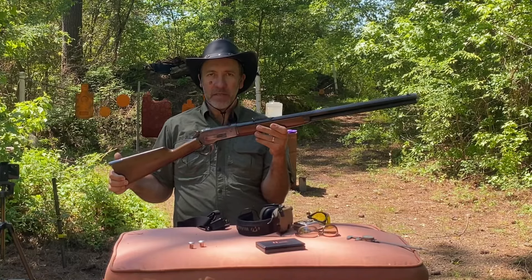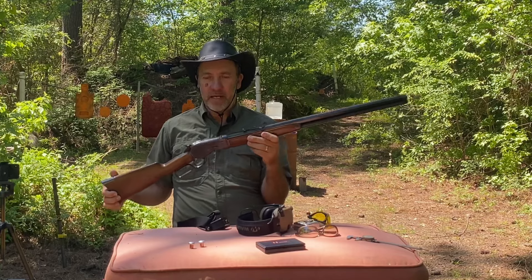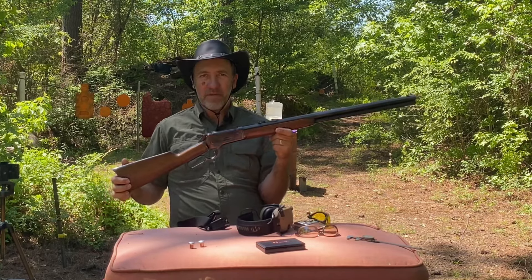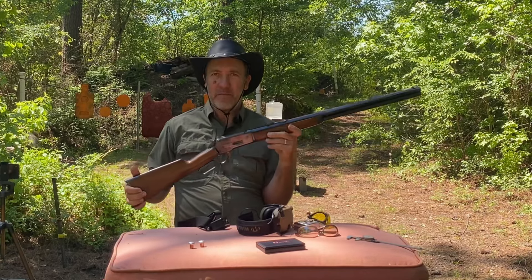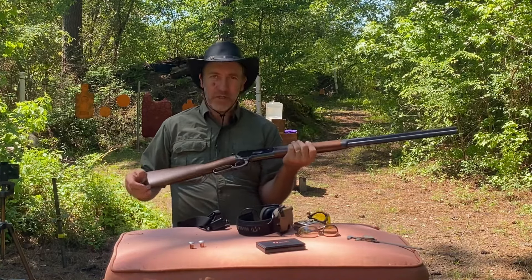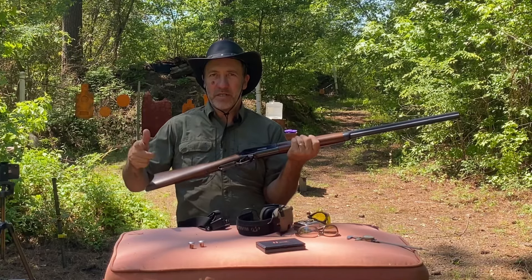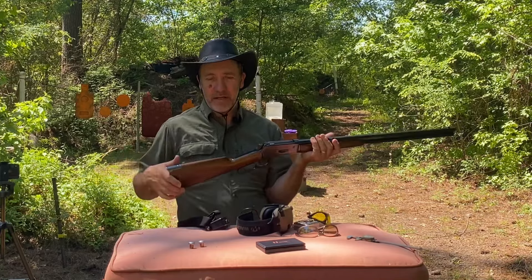Hello everyone, welcome to Lever Guns 50. Today we're taking this 1886 in 45-90 and we're going to shoot it into some ballistic gelatin and also into some water jugs, and we'll give you a close look at them.